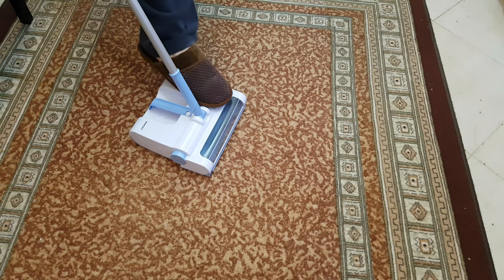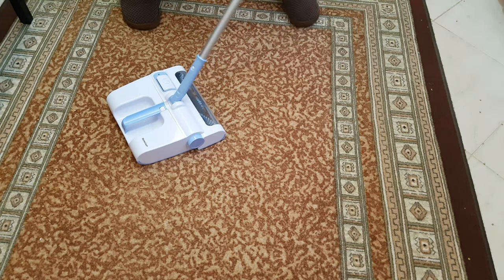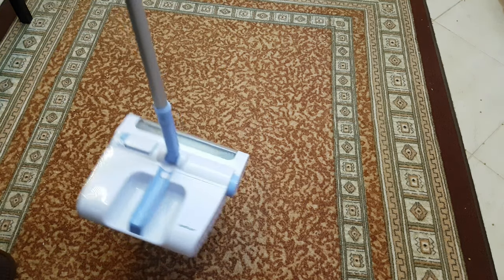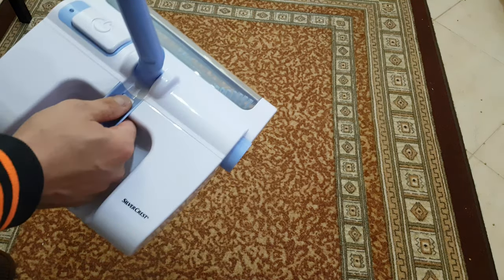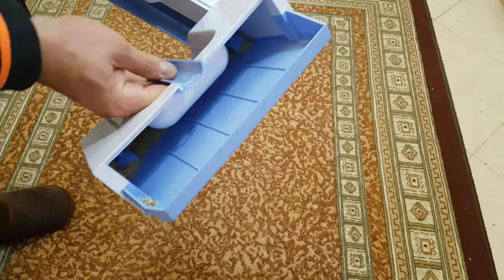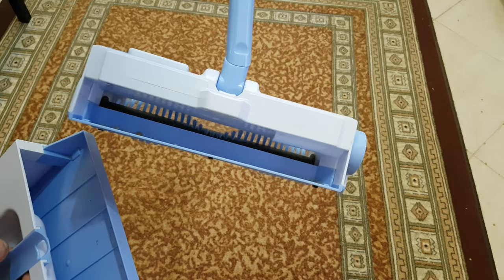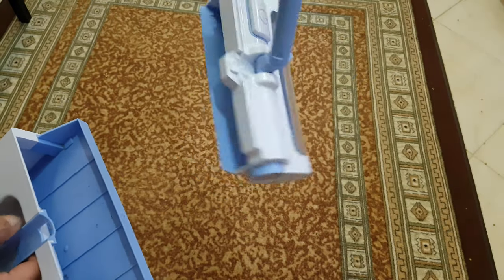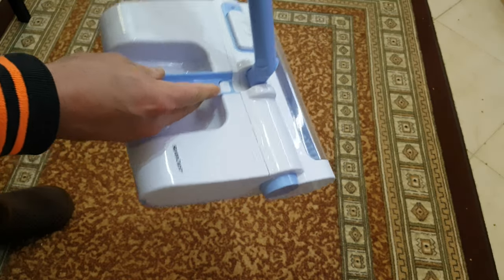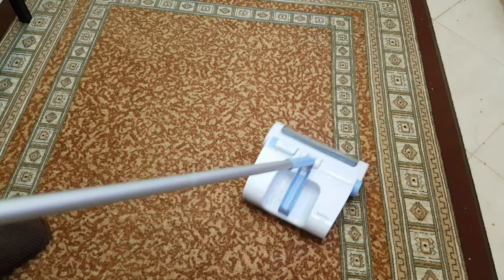You can stop it, and of course we've got rotation here — you can see how it goes. To remove it and clean it, you have to push this button, and there is everything inside — nice. You can see how it looks inside. With one hand you can press it and lock it. It's very easy to work with this rechargeable vacuum cleaner.